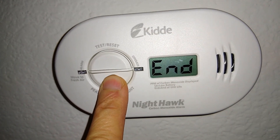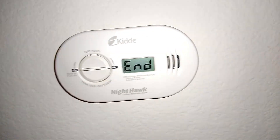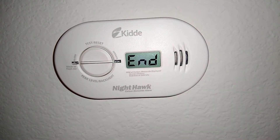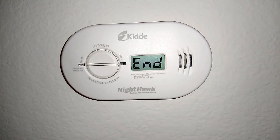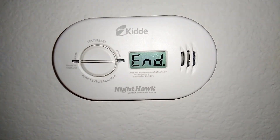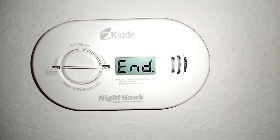So next time you hear a beeping sound from the carbon monoxide detector, it could be because there is carbon monoxide in the air, the battery is low, or it's time to change the detector because it has reached its end of life.